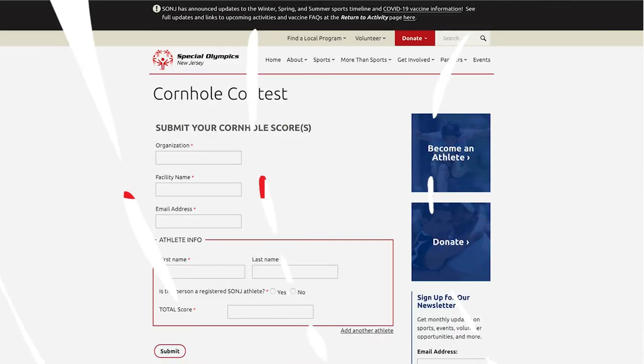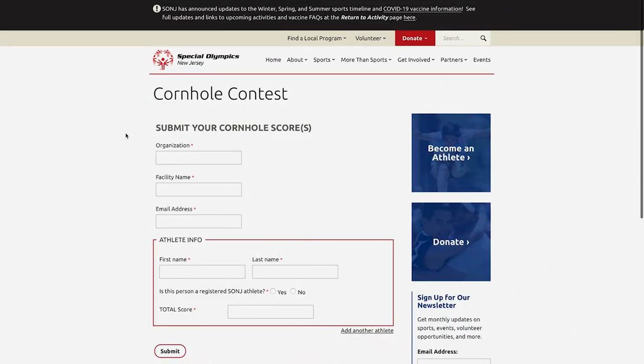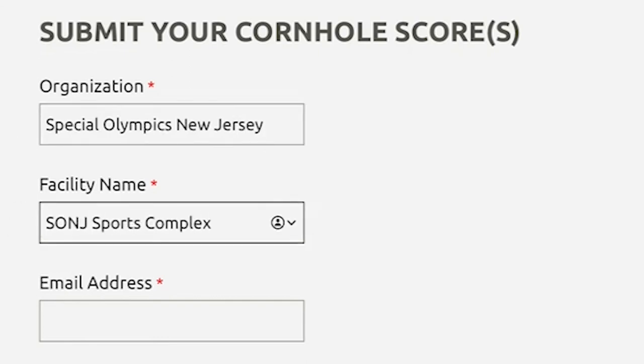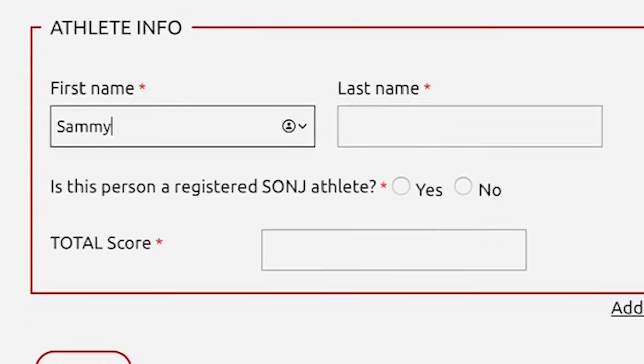Submitting your scores. We have provided a link to an online submission form for you to send the scores for your athletes in to us. When you open the link, you'll be asked to fill in the following information: the organization you are from, the facility name, the email address of the person filling in the form, the athlete's info — first name and last name. We also would like to know if they're currently a registered Special Olympics New Jersey athlete, and finally, the score for that athlete for the 20 throws.